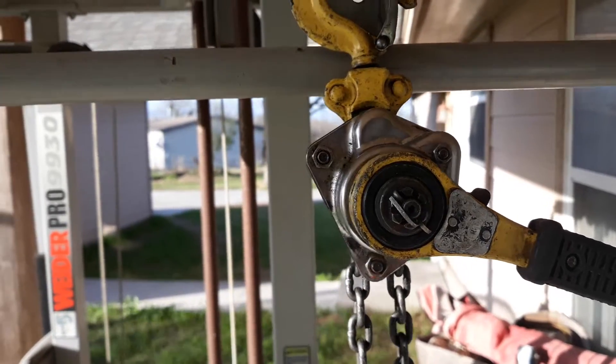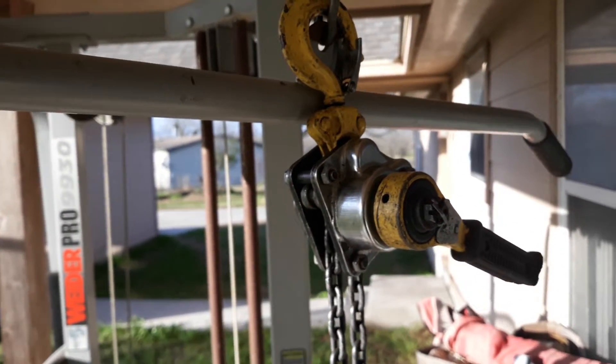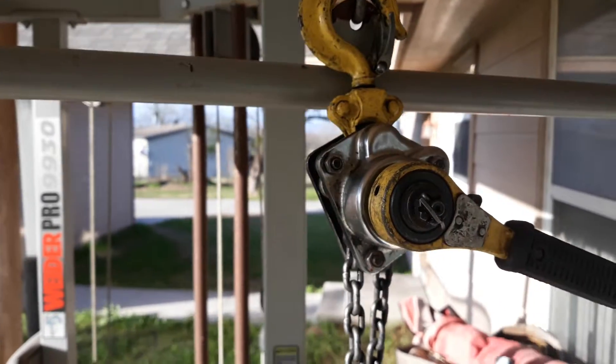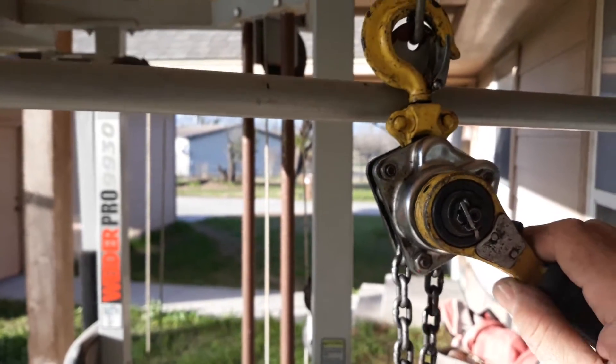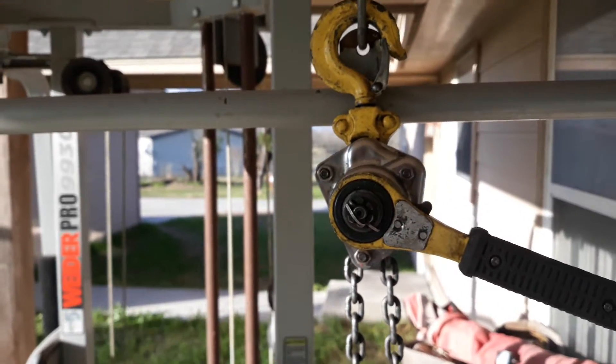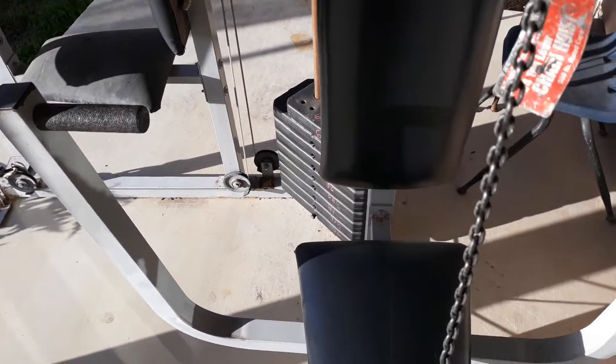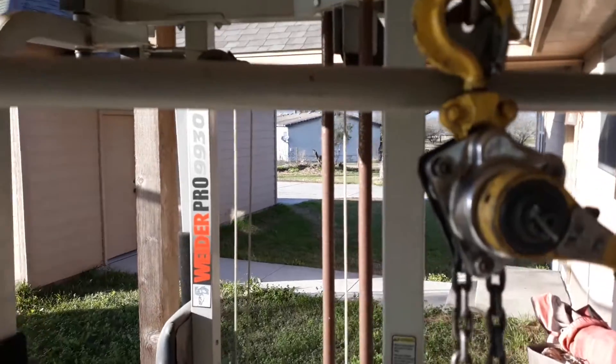All right, today we got a little wind, and by popular request everybody wanted to see this thing in action. I kind of thought about it — how could I show you guys — and this is what I came up with. I got my little weight bench and you can see over there I got all the weights.